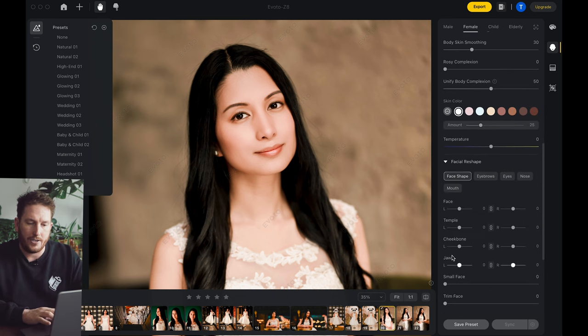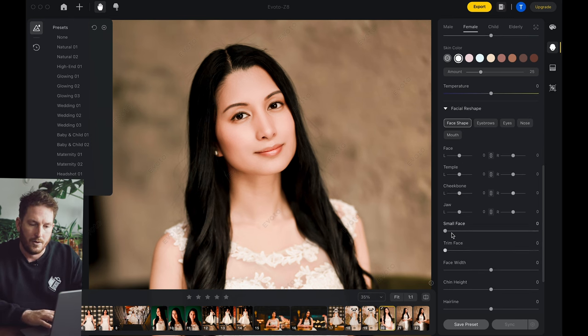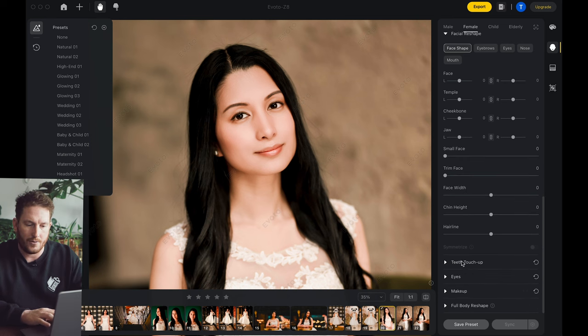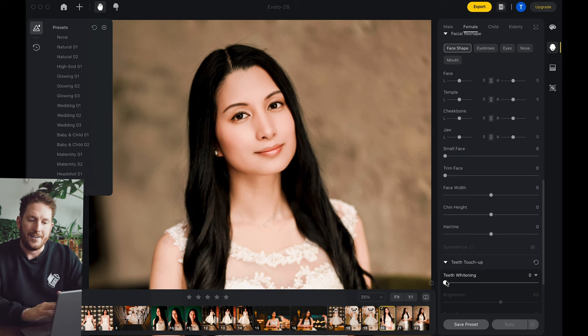You can also come down into facial reshape and you can change all things about everyone if you want to — face width, chin height, hairline, everything that you would need. In teeth whitening — there's no teeth present in this photo, but teeth whitening actually works across a number of different people. So if you're doing family photos and there's a bunch of different people in the frame, it will actually apply to all of those, which is kind of amazing. It speeds your workflow up a lot.